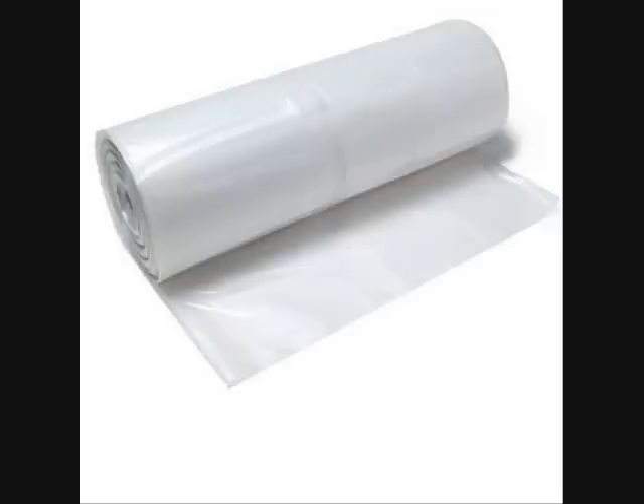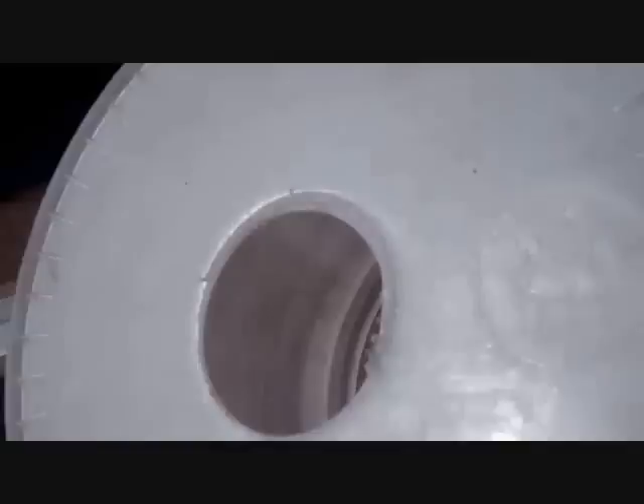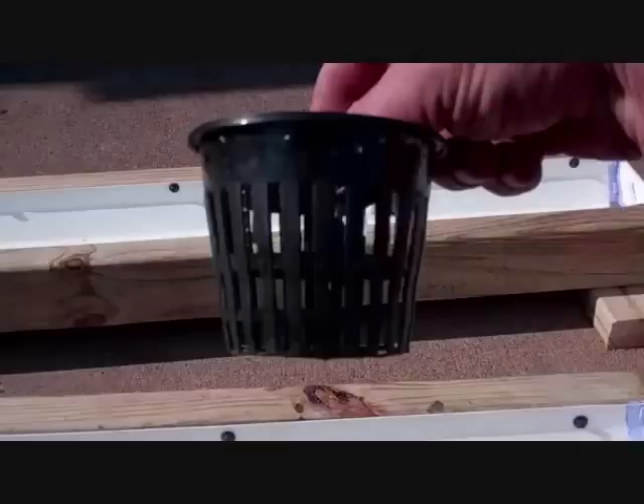After you've built the rain gutter systems and leveled them, you need a container to grow in. You can use a standard five-gallon plastic bucket — I get mine at the Walmart bakery department, or from other bakeries and food services; that's a food-grade one. Drill a two and seven-eighths inch hole through it, then put a three-inch net cup through that. I used to list different suppliers in earlier videos, but check all the links below this video for everything.